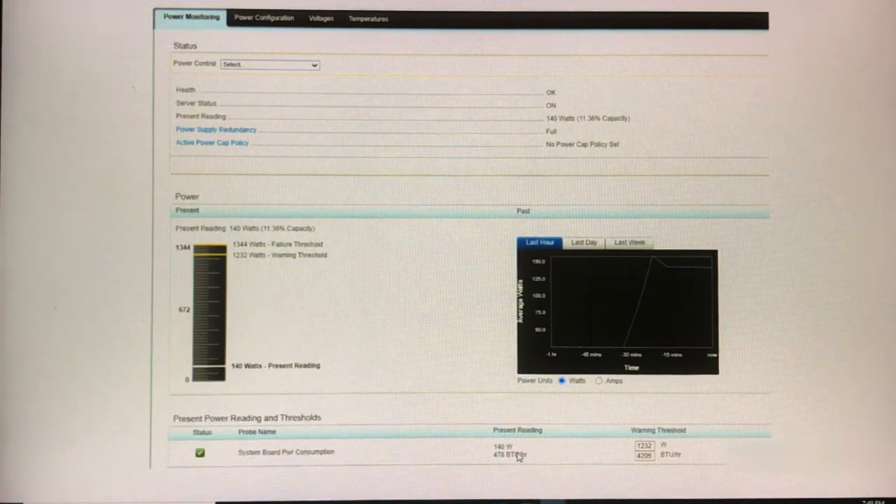Overall, very happy with this card. I'll put a link to the product in the description below. If you like what you see, please click like, comment, and subscribe. Thank you.